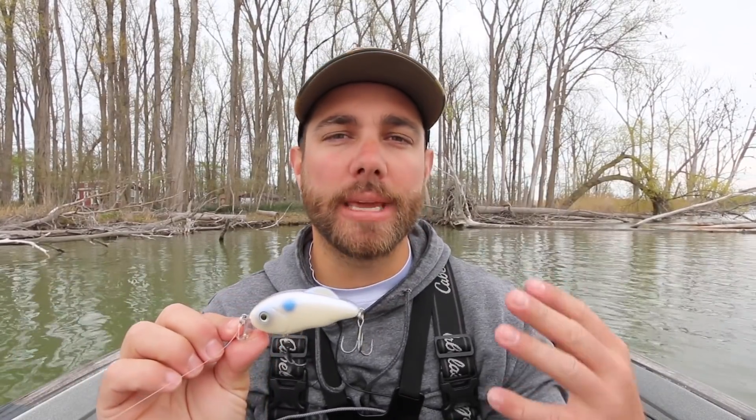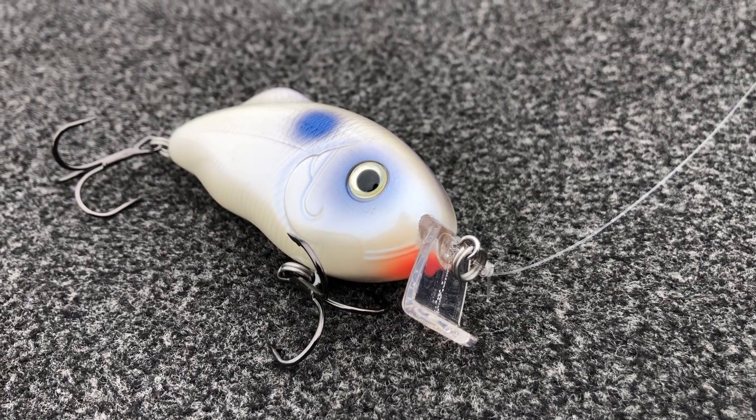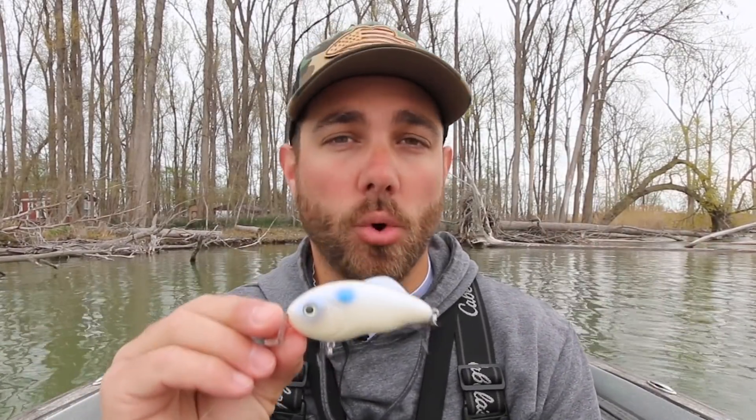One of the biggest characteristics that you hear a lot about this crankbait is that it comes through grass extremely well. But to be honest, I thought that that was all this crankbait was going to be good for. And boy, was I wrong.